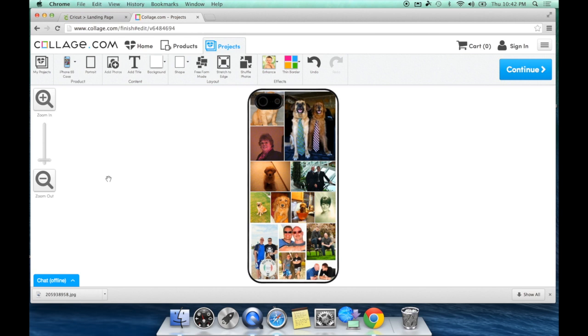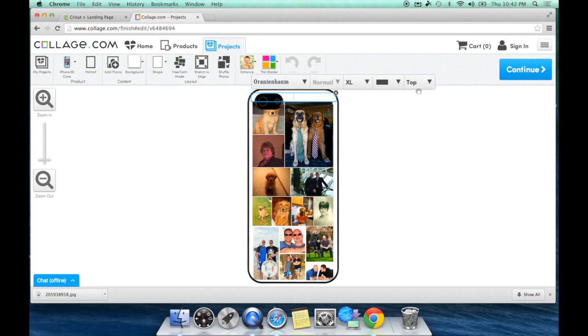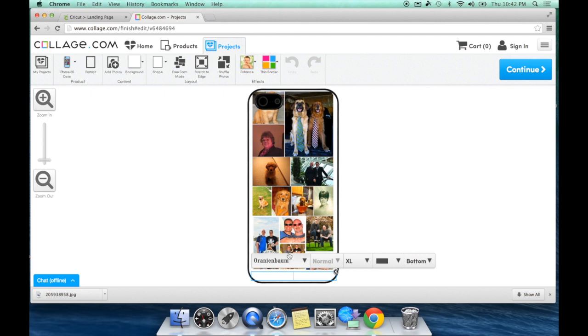At this point if you loved it you could hit Continue, but I want to show you the other features. You have Content, Layout, and Effects. Content is where you go to add more photos if you forgot one. You can also add a title — so if I wanted to I could type 'Ken's Creation' at the bottom of my phone and it would print right there just like that.